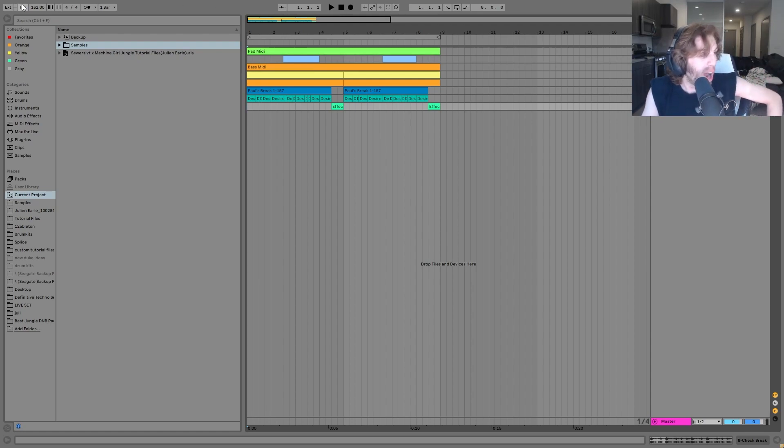All right, so we're at 162 BPM — a little bit slower for some drum and bass stuff, but it gives you that nice 90s jungle kind of groove, and even more like some footwork vibes too at that speed.